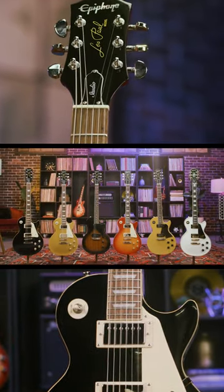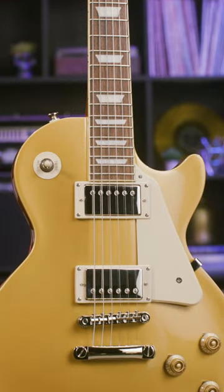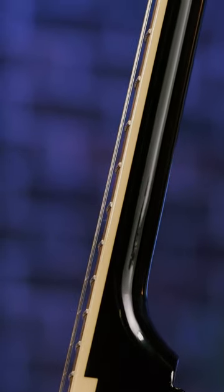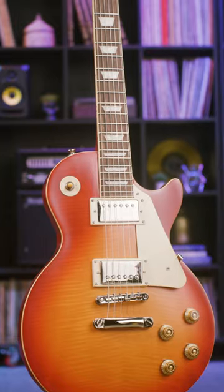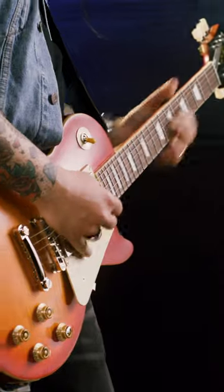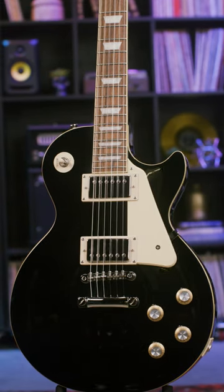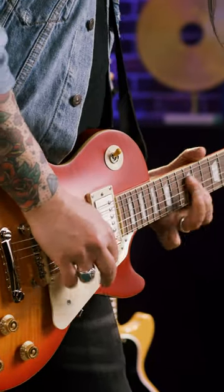Starting off with the original collection, our most classic historic designs and models, including everything from coveted 59 bursts, iconic gold tops, the slim tapered neck of the 1960s models, and even the Les Paul specials with P90s. Get the instruments that made music history and have been played by the biggest names in the industry without the hefty price tag of a vintage one. Straight ahead formats staying true to the legendary designs that take you back to the golden era of Gibson guitars.